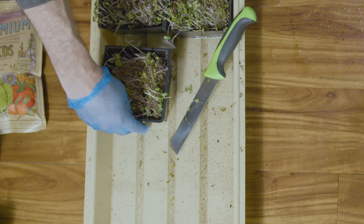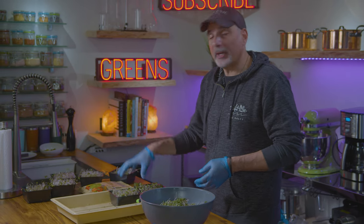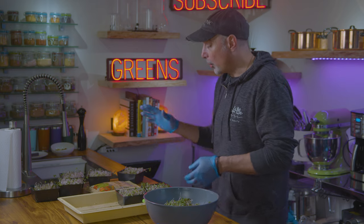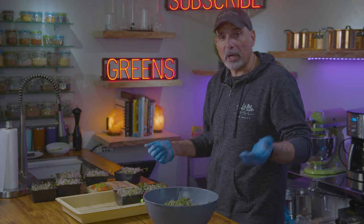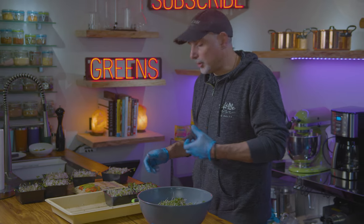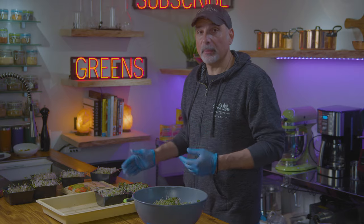One mistake people make is forgetting about the trays after harvest. To keep them free from mold and bacteria, dump out the spent soil into your compost, rinse the trays with soapy water, then clear water, let them dry, and spray them with straight 3% peroxide. Using this method, I've never had a problem with mold growing in my microgreens.